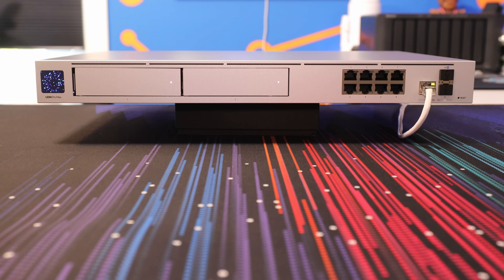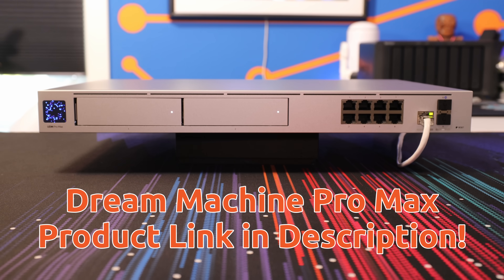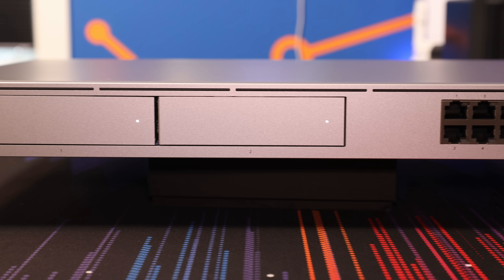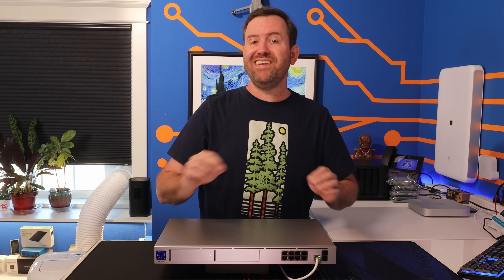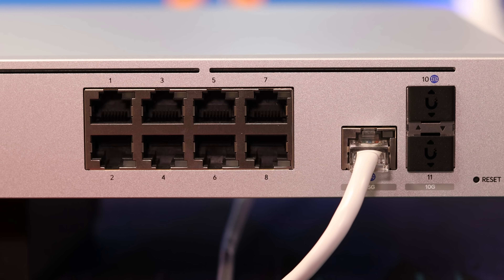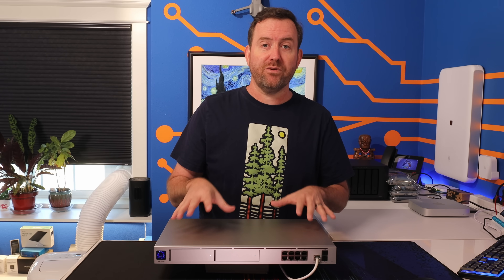This is the brand new Dream Machine Pro Max. Right off the bat, you'll notice something different about this unified gateway versus the previous models — it has two separate hard drive bays. In this video, I'm going to dig into all of the nuts and bolts of this new product and also talk about some of the new features that aren't apparent by just looking at the UDM Pro Max from the outside. How does this gateway stack up to its predecessors? Let's find out.